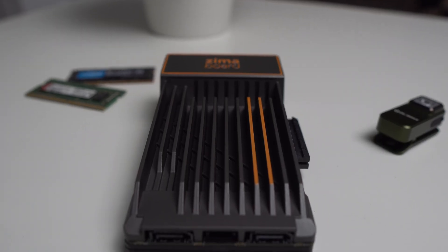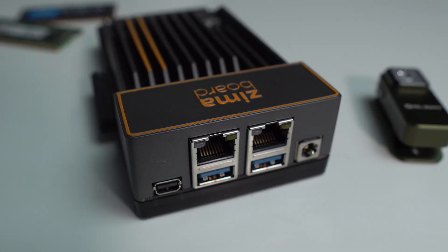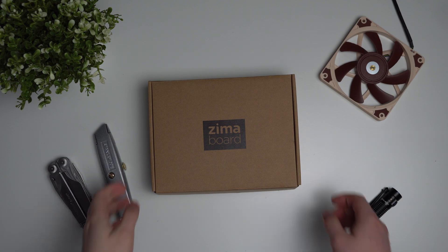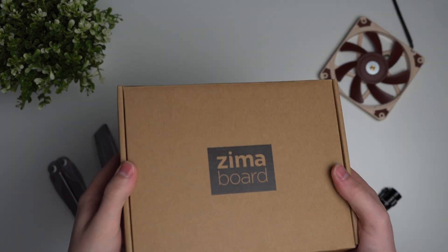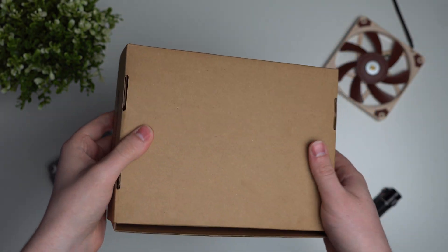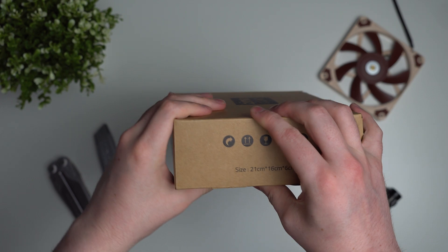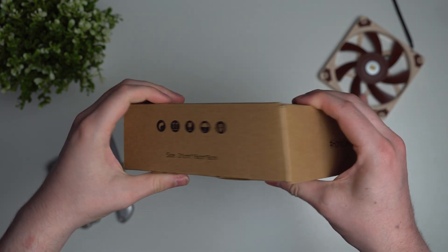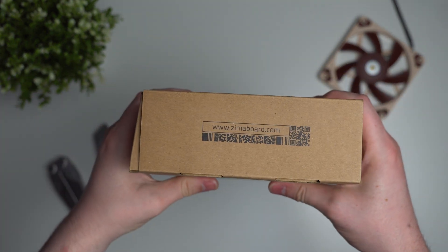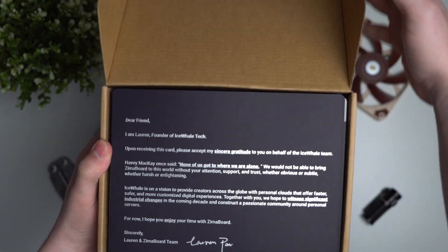This server is designed to run in your home and not at a data center, so that means it's optimized for an incredibly low power draw of just 6 watts. Before we start unboxing, I just want to throw a disclaimer out there — this was sent to me for free by Ice Whale for the purpose of this review, but they don't get a say in the video, they don't get to see it before I upload it, and no money has or will change hands. I'm trying to be as unbiased and objective as possible.